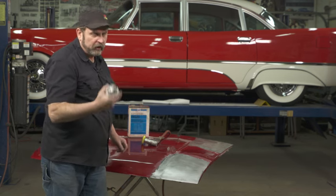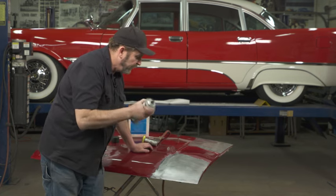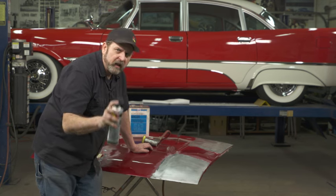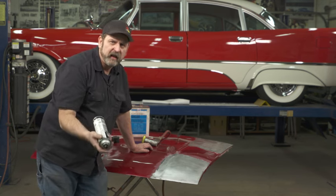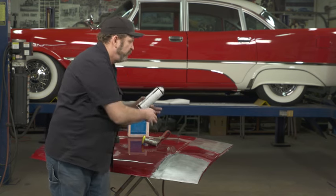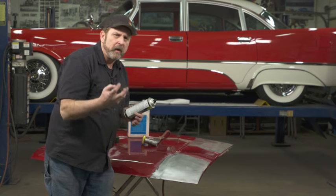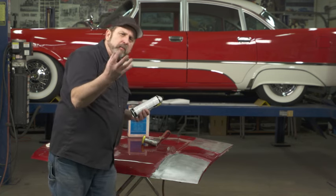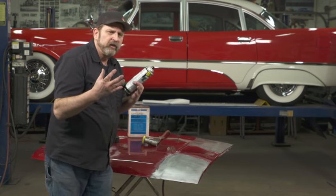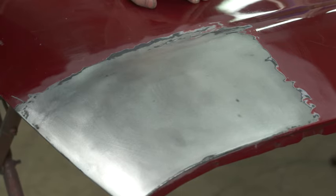Make sure your can is thoroughly mixed — I shook this a little bit earlier. Apply light thin coats. The idea here is this is not your final primer, not your high-build primer. This is just a layer to create a bond between the primer and the metal, so when you put on your other primers and surfacers, you have a surface that's well bonded to the metal. Use a fan spray pattern.